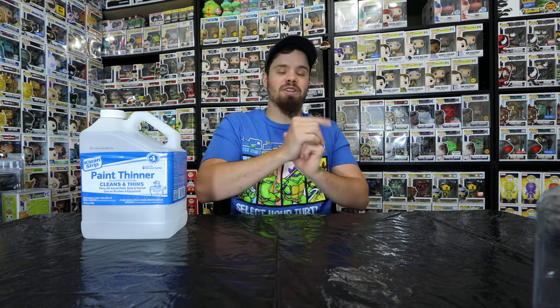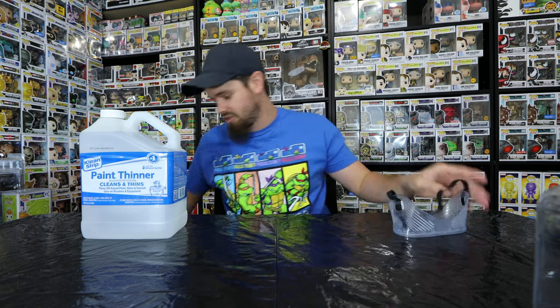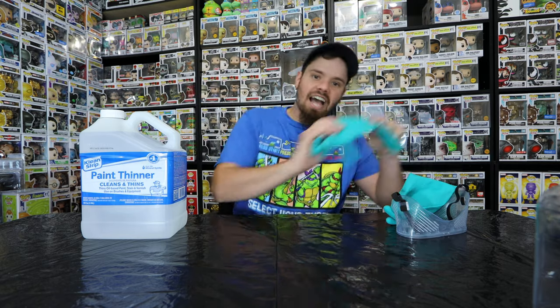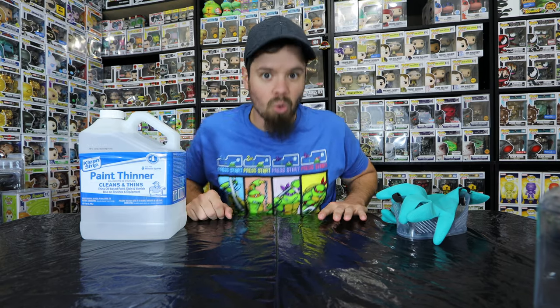First things first, please do not try this at home without adult supervision. Or if you're an adult, just wear PPE. Safety first — always wear protective gear: goggles, gloves, always wear gloves. I still don't have a mask at this time, so please don't hate on me too much. I'm going to be as careful as possible.